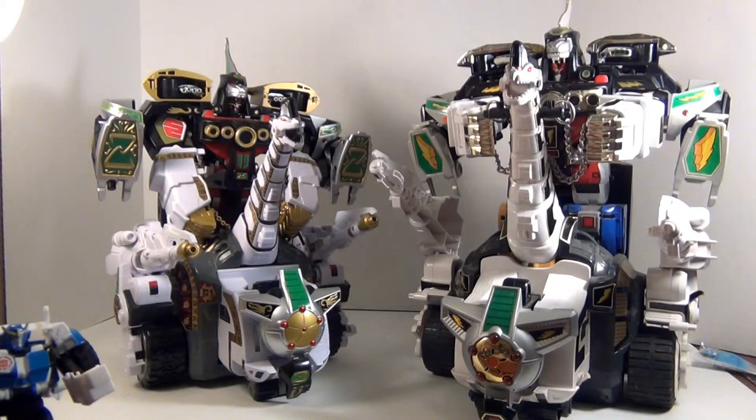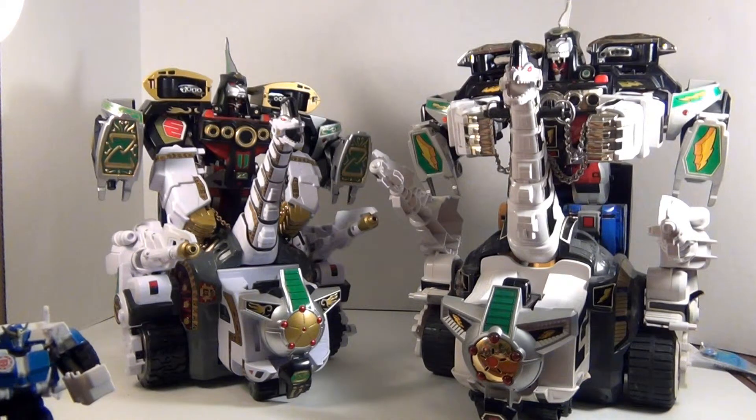Yeah, you can see these guys are huge. The little stage is not big enough to accommodate two of them, so I probably should have gotten the bigger stage ready for this. But yeah, the Legacy Ultrazord is awesome.